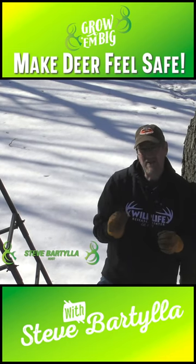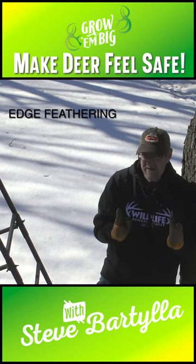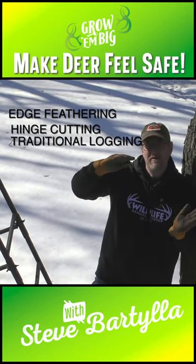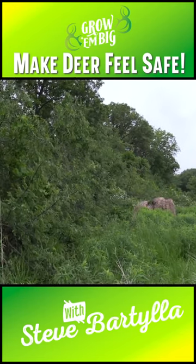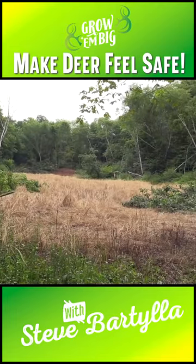Before we can get into edge feathering, we need to talk about hinge cutting. There are two different ways of accomplishing edge feathering. Edge feathering is nothing more than a five-yard band of trees around your food plot that are cut, spurring all sorts of fresh regrowth that essentially creates a privacy screen for our food plots and openings.